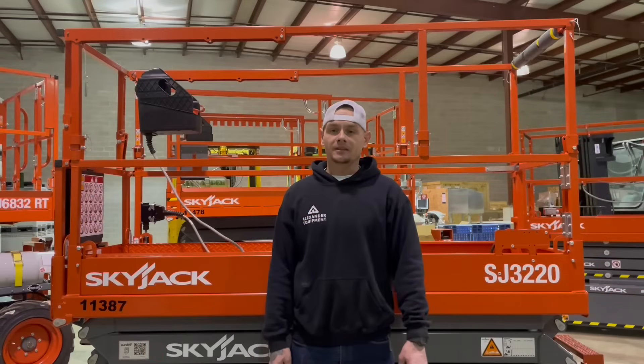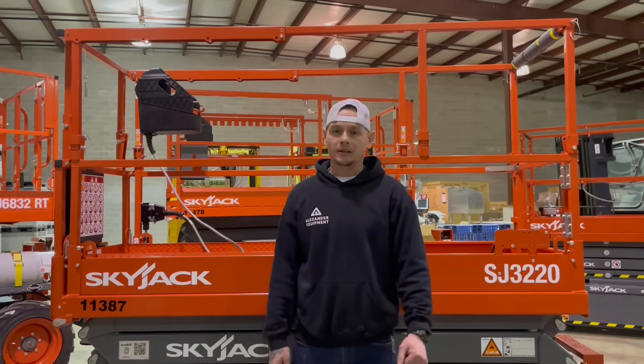Today we went over how to operate a Skyjack SJ3220. If you have any questions or comments, go ahead and leave them below.